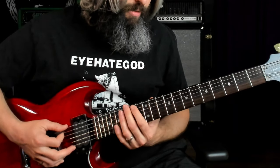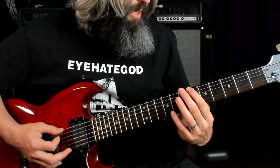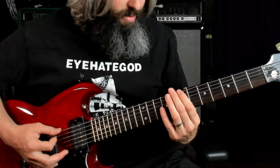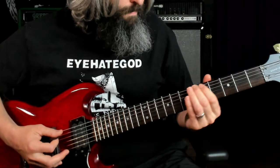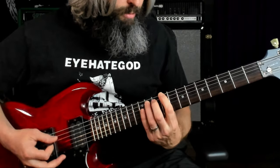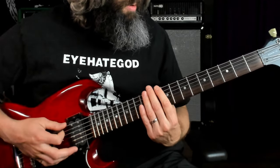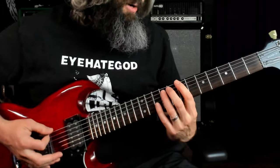So we've got a root, a minor third, and a major seventh — which is what gives it that harmonic minor feel, this major seventh. We hit that root a couple times, then we grab that minor third here at the 10th fret, and you're going to slide it down to somewhere around the fourth or fifth fret. Then that riff ends with this — all still in that harmonic minor scale.